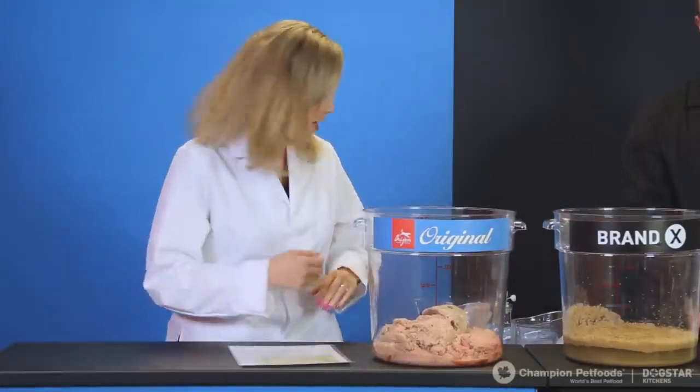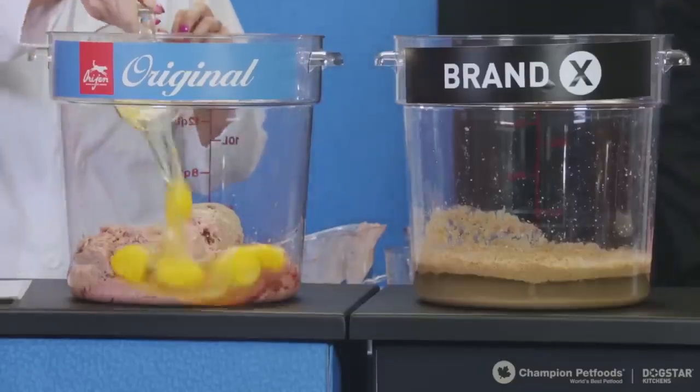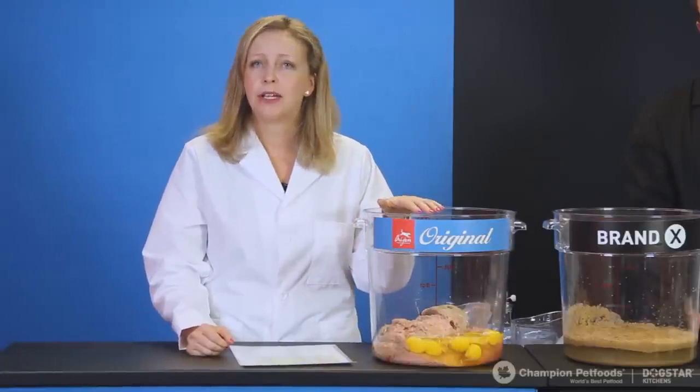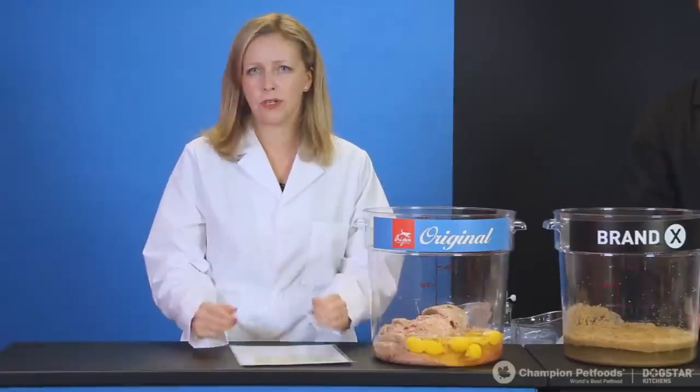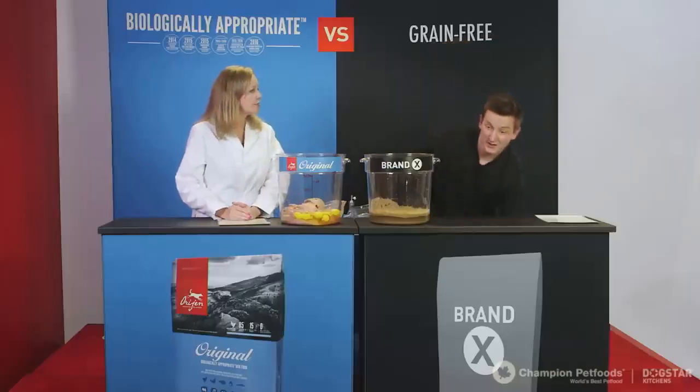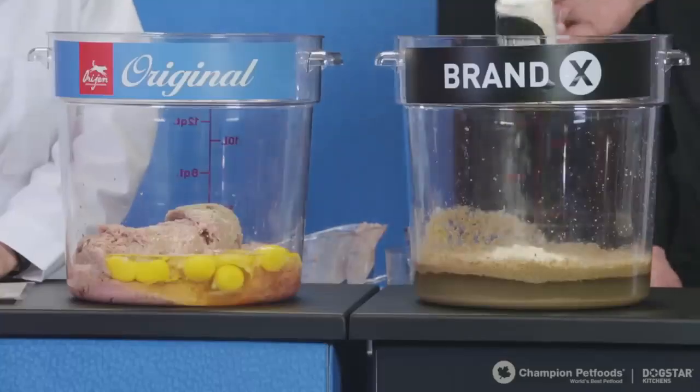Next on the list is fresh whole eggs — I'm adding in two cups. These eggs come to us whole and fresh from trusted local suppliers. Eggs are a perfect source of amino acids with an ideal amino acid profile, making them a great source of protein for dogs and cats. Brand X has only half a cup of dried egg — a processed ingredient — and with any dry ingredient, you typically don't know where it's coming from, as it's often purchased through a broker.